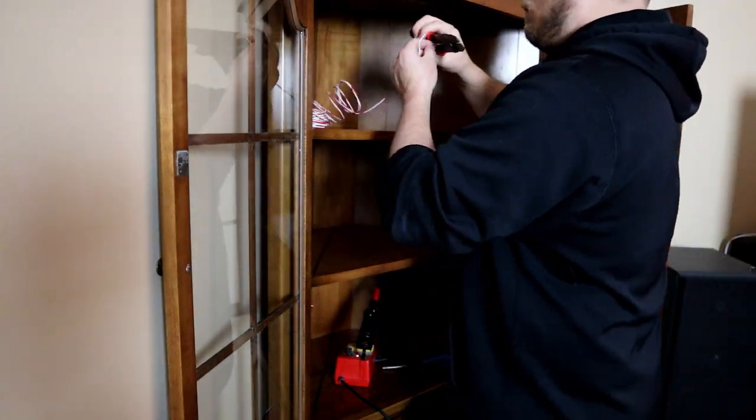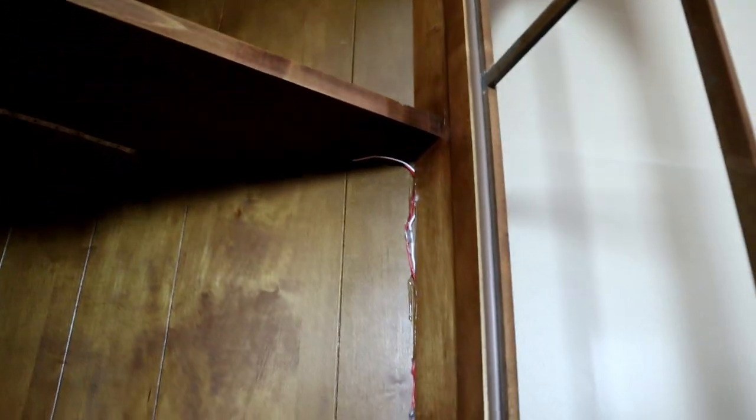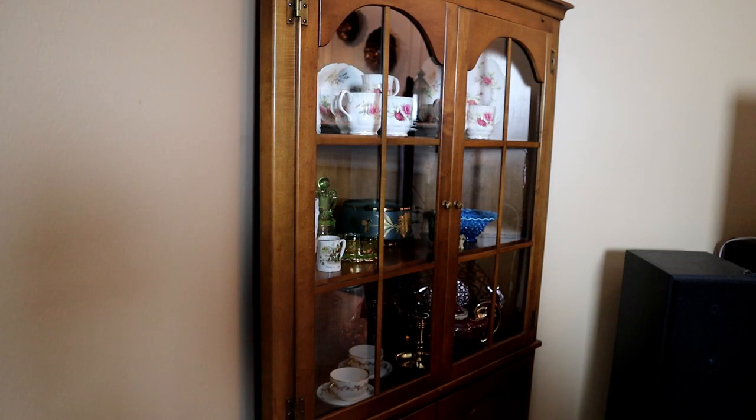Here's how it all works: the top LED strip is wired to the middle LED strip, which is wired to the lower LED strip, which is wired to the power supply. I then drilled a small hole in the back panel to run the wire out to the smart outlet plugged into the wall. I tried to hide the wires in the frame around the edge of the hutch and between the frame and back panel. When the doors are closed, the door framing hides everything and it's pretty hard to notice any wiring.